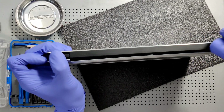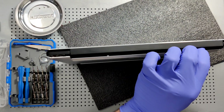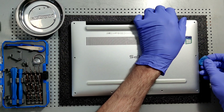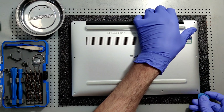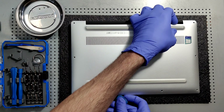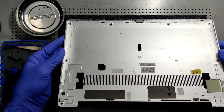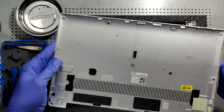I just snapped the back off — very easy in one go. And now the side. Got the case off, got the cover off.